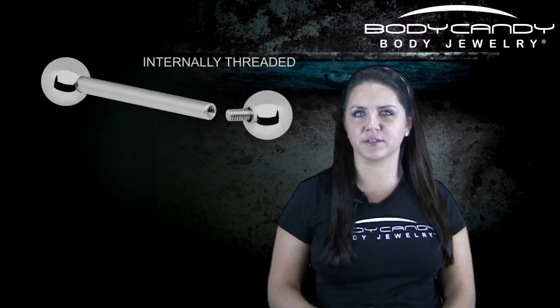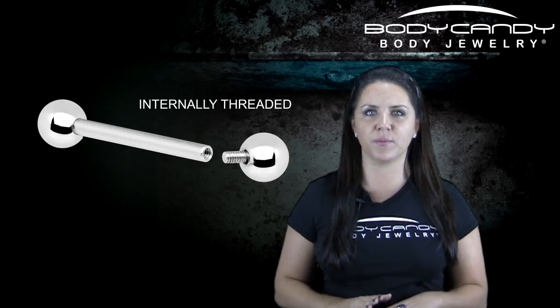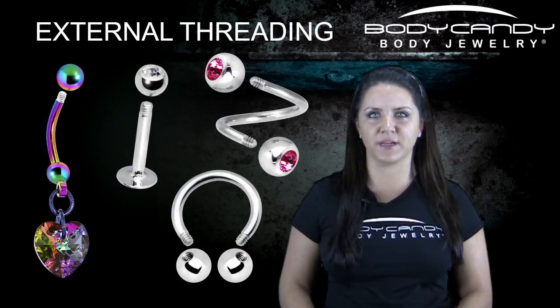Internally threaded jewelry looks like this. The threads are on the inside, which means that the threaded part is on the removable end of the jewelry, such as the ball or the gem, and the barbell that passes through your skin has a drilled hole in it that matches the threading.